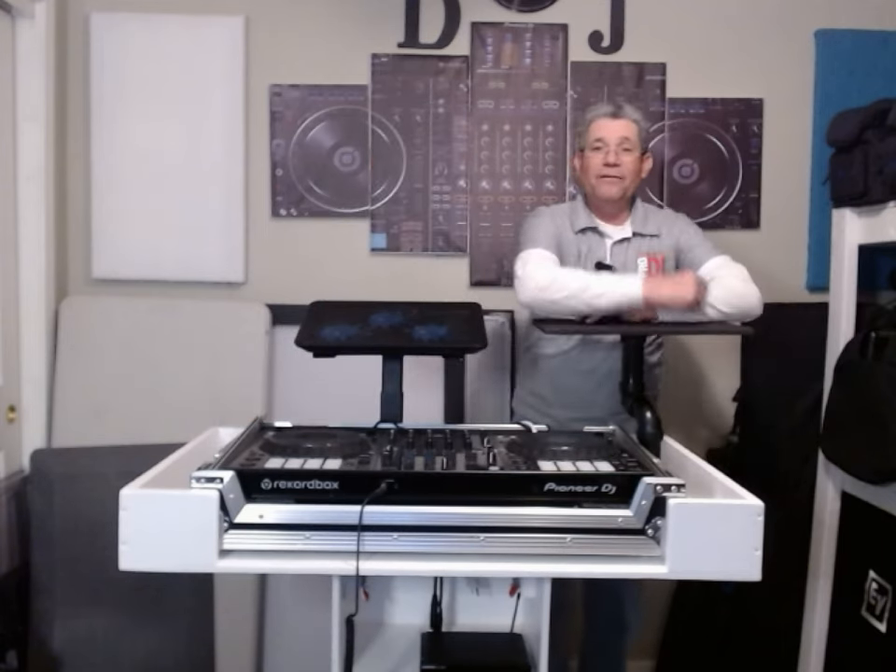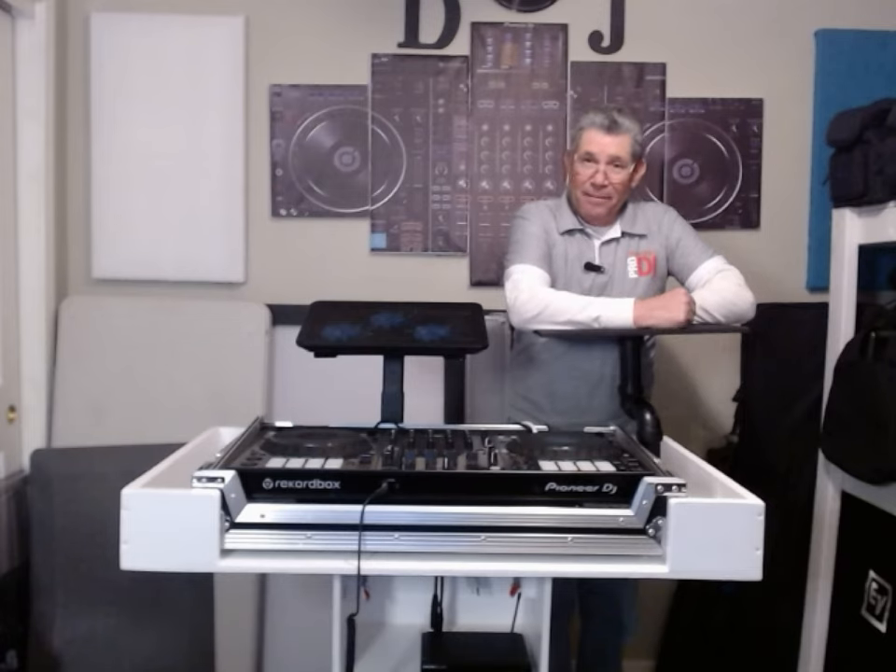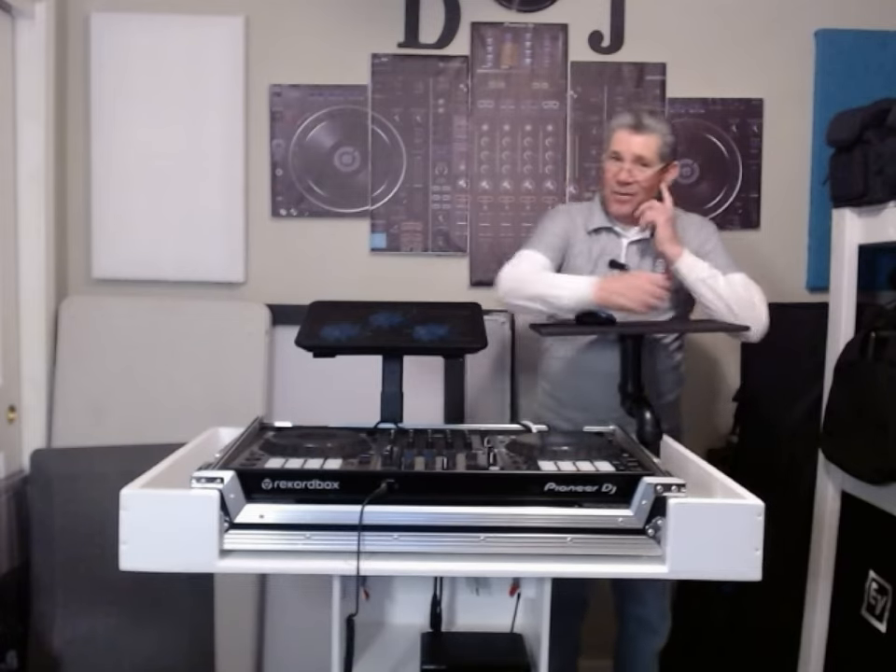If you like it, let me know. If you think it's awesome, build one for yourself — I'll put the plans in the description below. Until then, be well, be safe, give the video a like, subscribe to my channel. My friends, be well, be safe, and always listen to the music.